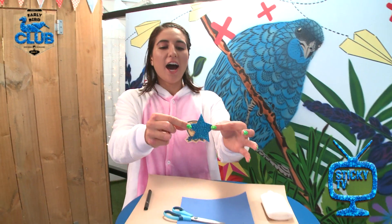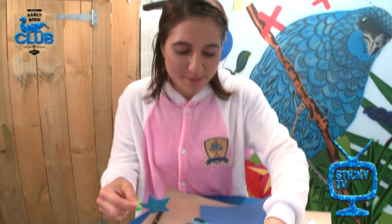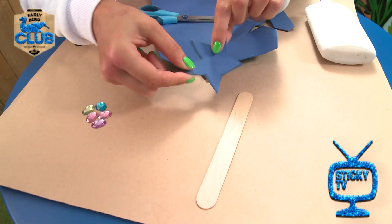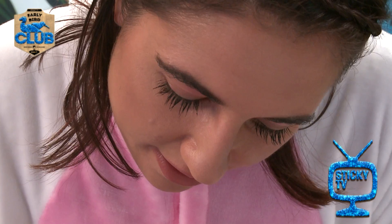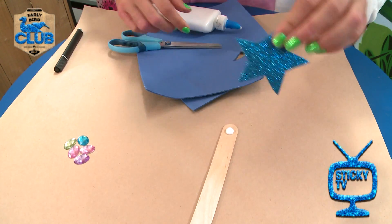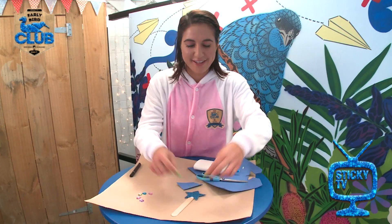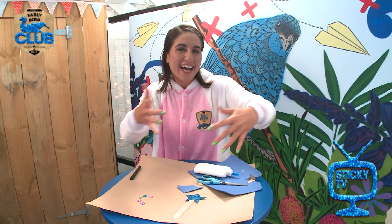Ta-da! Now once you've got your shape, what you're going to do is take your ice block stick and glue your shape to the top of it. Once your shape's on, it's time to decorate.